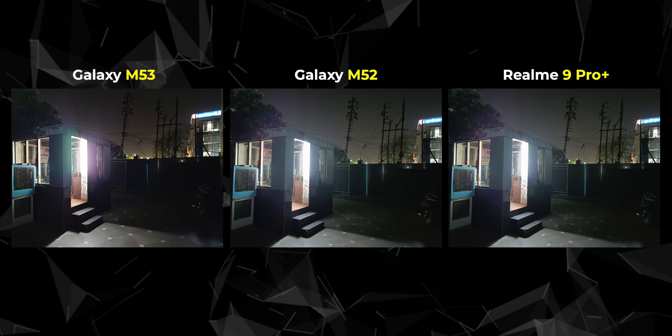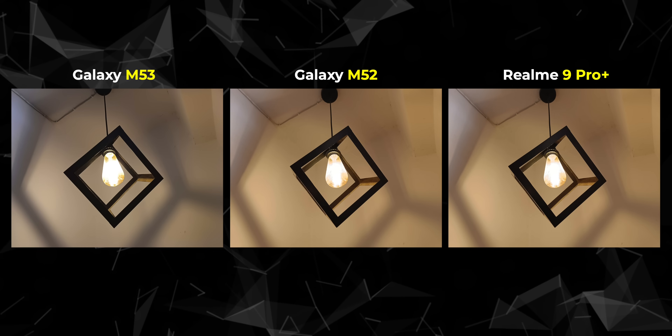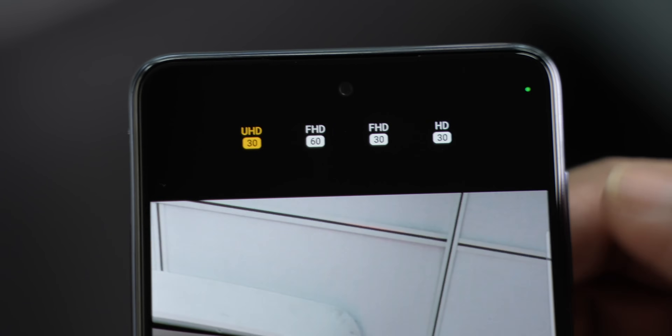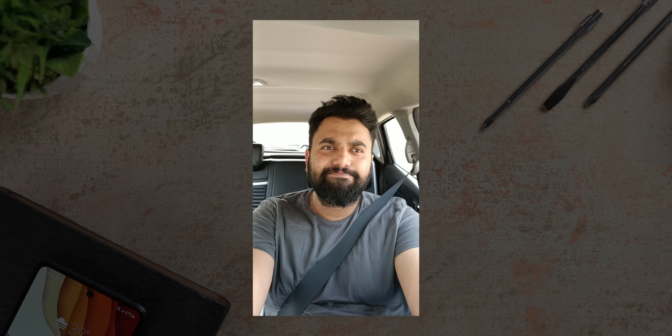The camera performance here is fine, but it's not the best in this price range. Here are a few comparison shots versus the M52 and the Realme 9 Pro Plus, and if you ask me, there's no beating the Realme 9 Pro Plus in terms of the overall exposure, be it in low light or daytime. What's interesting is that the M53 and M52 photos are mostly similar — it's not a big difference at all. The selfie camera seems good on the M53 — it's actually the same camera as the M52, but I noticed more accuracy in terms of exposure and sometimes better details. The front camera also supports 4K video, which is honestly great. Here's a 4K 30fps video from the Galaxy M53's front camera to give you an idea about the camera quality and the mic.